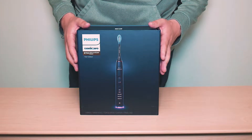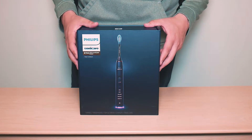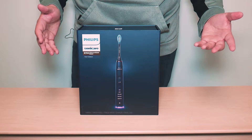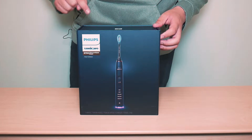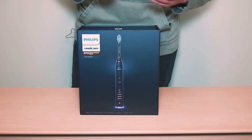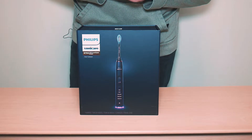So we're going to be unboxing and showing you what comes in a package for a $300 toothbrush. Before we get into it, I just want to mention a few things. First, we do have our May giveaway this month where we're giving away a pair of AirPods Pro. So if you haven't already, click below in the description — we have the link to the giveaway. You can enter now and you might win.